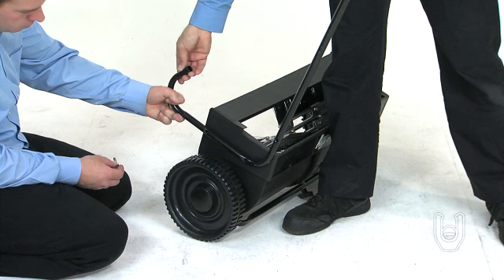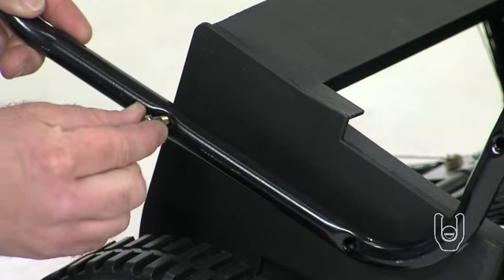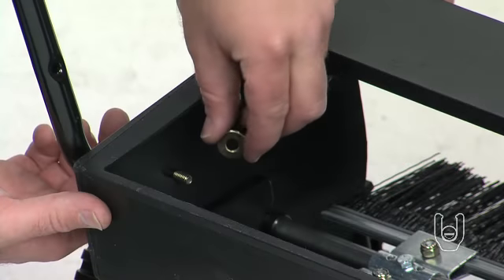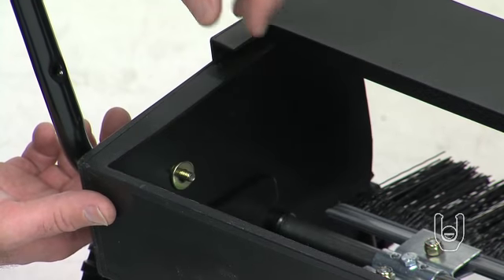Take the two lower handle leg stand tubes, Part 4, and note the curved end followed by a short straight tube. Align the bolt holes in the short straight tube to the bolt holes on the side of the sweeper housing. Then thread two of the hex bolts, Part A, with two of the flat washers, Part B, and insert the bolts through the tube and into the sweeper housing.